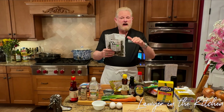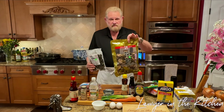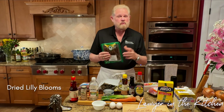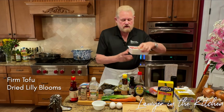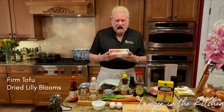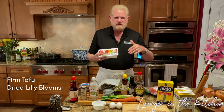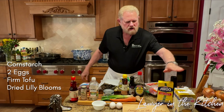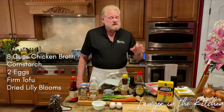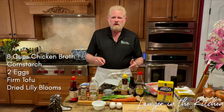We've got some bamboo shoots, cut in small pieces. The wood ear fungus only takes about 15 minutes to hydrate, but shiitake mushrooms need at least an hour, preferably two. Dried lily blooms take a little longer too — I'd rinse them once because they're a little strong. I've got tofu; I'm using firm because it sticks together better and doesn't break apart when you stir. We've also got a couple of eggs, cornstarch, and eight cups of low-sodium chicken broth.